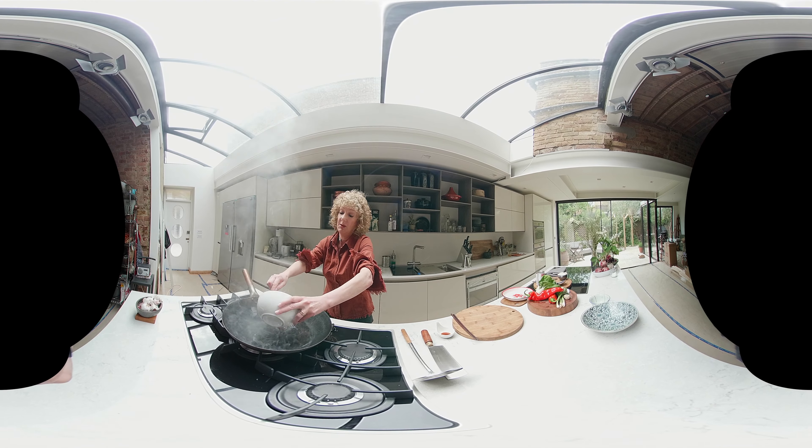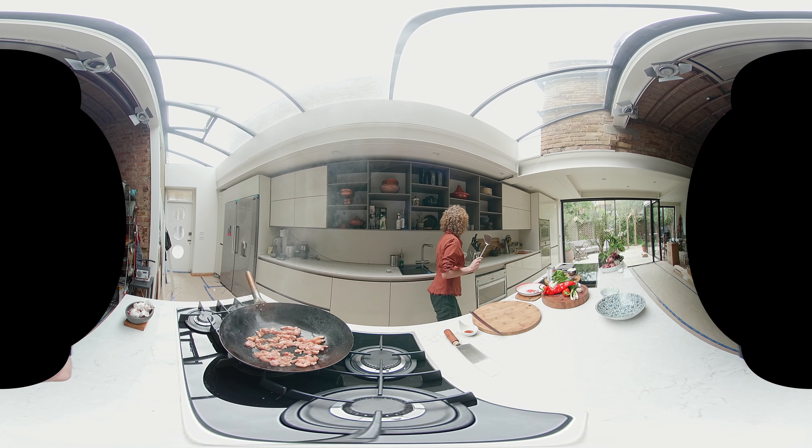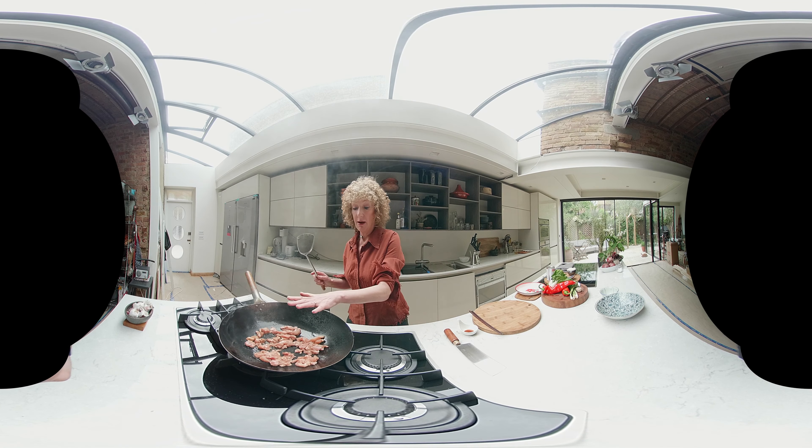In we go — in goes our chicken. Stand back, see the smoke. Spread it around. Rule of browning with stir frying: if you want it to brown, don't move it around. Spread it and we're going to let it do its thing for a moment.